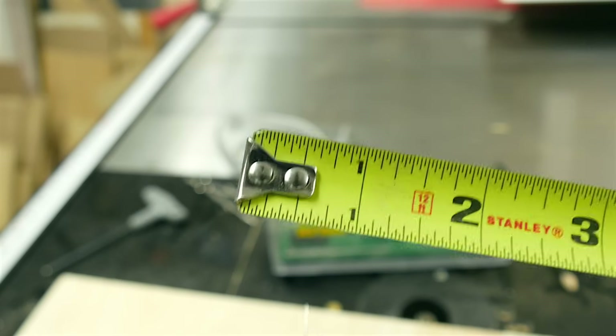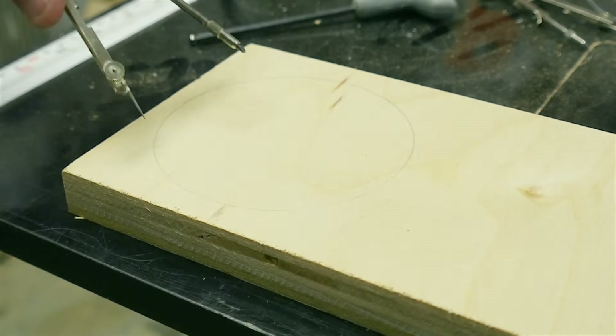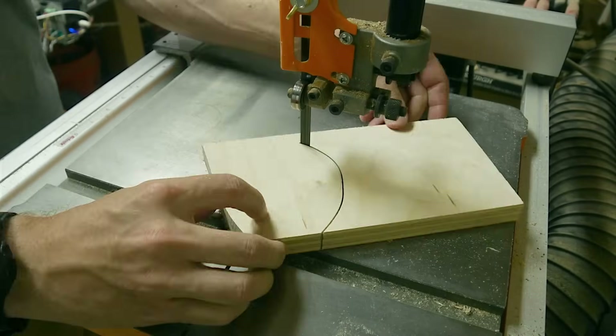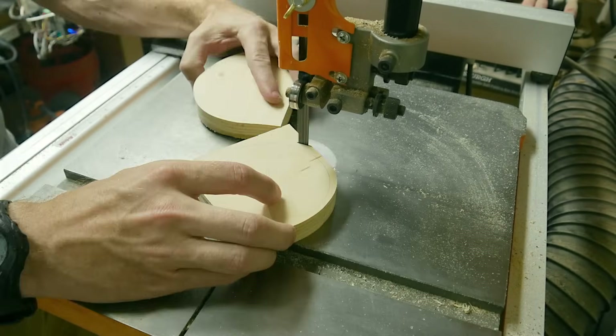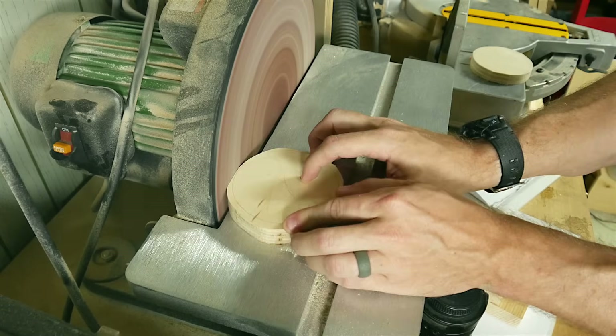To make the strikers, or the paddles, I used a compass and drew a circle on a piece of 3/4 inch plywood. I also found the center point just by making two marks. I cut these out on the band saw and got close to the line, but didn't actually try to hit it. I do a better job of hitting that line with a disc sander, so I took them both over there and spun the piece around while I got to the line.